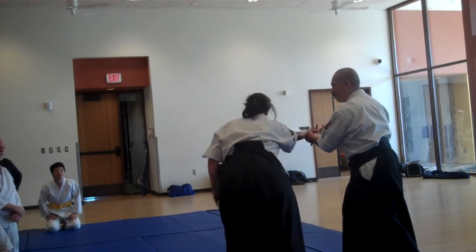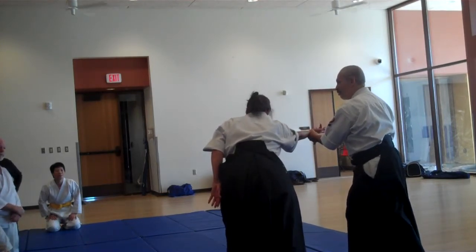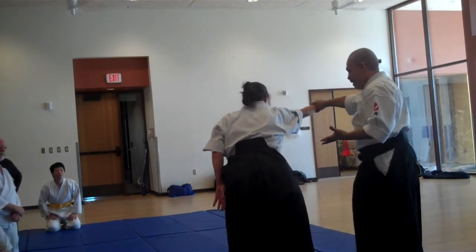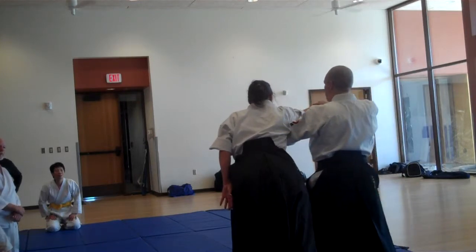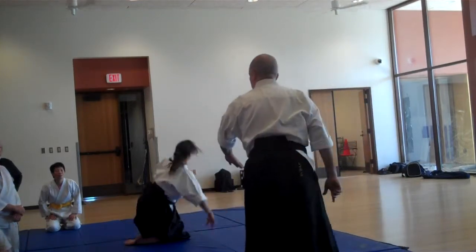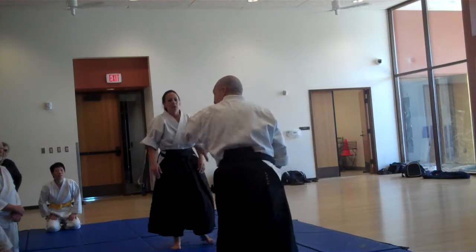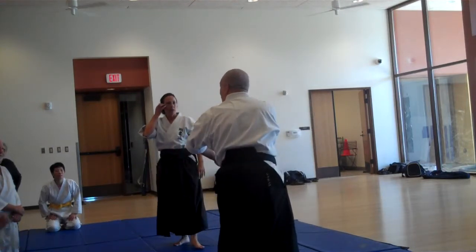I extend her just enough to where it's really hard for her to pull back, and then I slide as I step — hand, foot, move together. I slide. Watch my thumb: they're rotating, they're rotating shoulder. Now they're using it against the left.